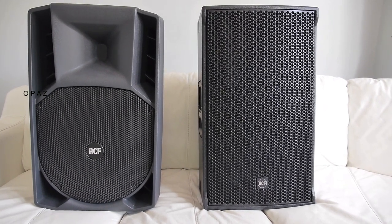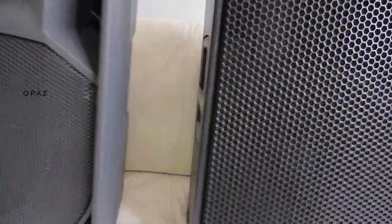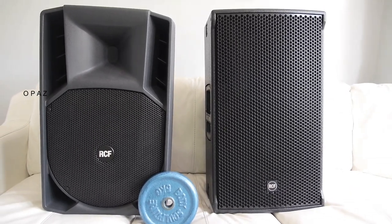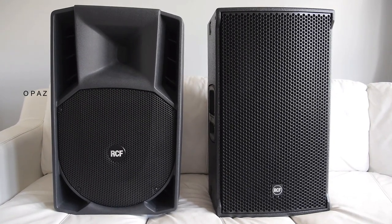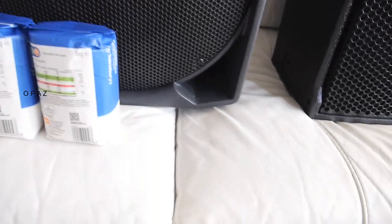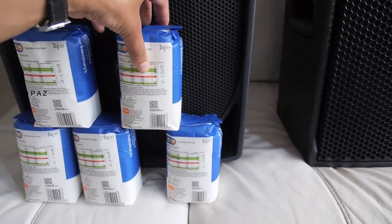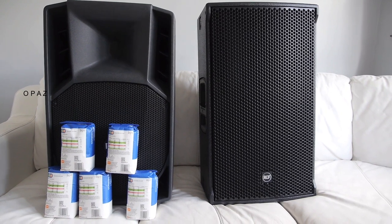Some people might think five kilos more isn't much. Well work this one out — that is what you need to strap to the side of the 745A to realize how much the NX weighs. All we need to do is add one, two, three, four, five bags of sugar and that is the weight of the NX. I wouldn't fancy strapping those to the side of the 745A.